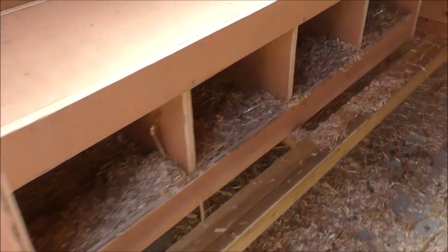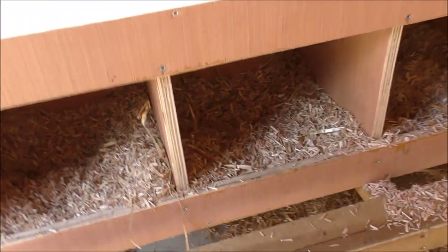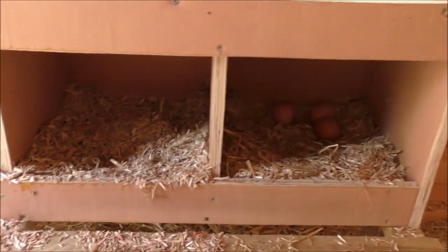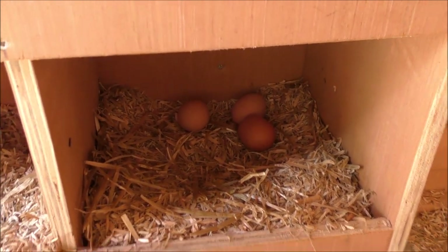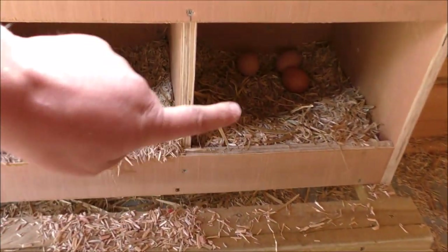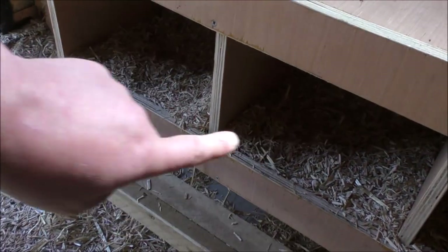On the opposite side we've got the nest boxes — there are four boxes there. Let me check for eggs — there we go, there's three eggs in that one. They all seem to use that one or that one; I don't think there's ever been eggs in the other two.